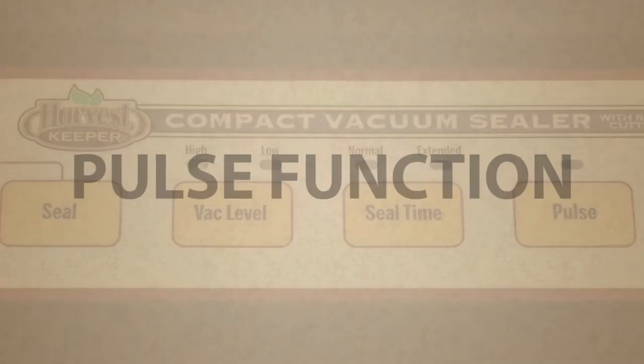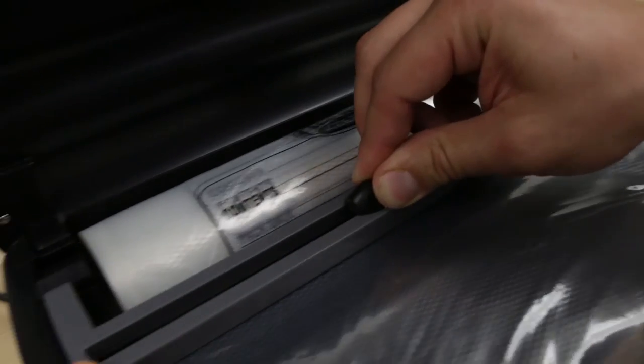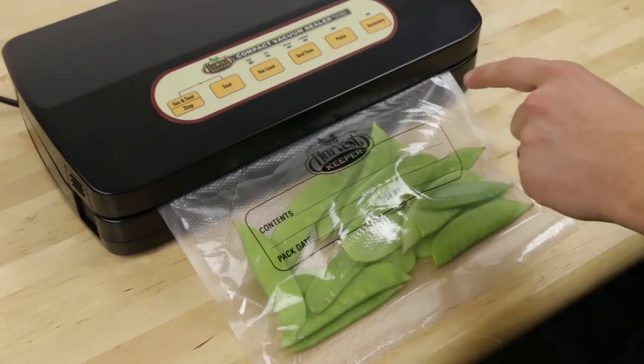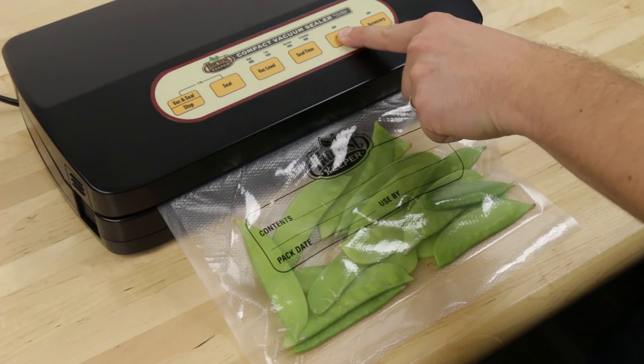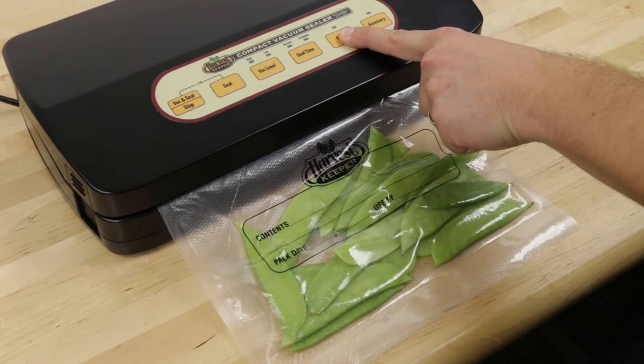Pulse function: To use the pulse function, follow the same steps as before regarding the seal time, bag preparation, and insertion of the bag into the machine. To initiate the pulse function cycle, press pulse once and the LED above pulse will light up, letting you know that pulse functionality is ready for use. Press the pulse button to apply vacuum to the bag.